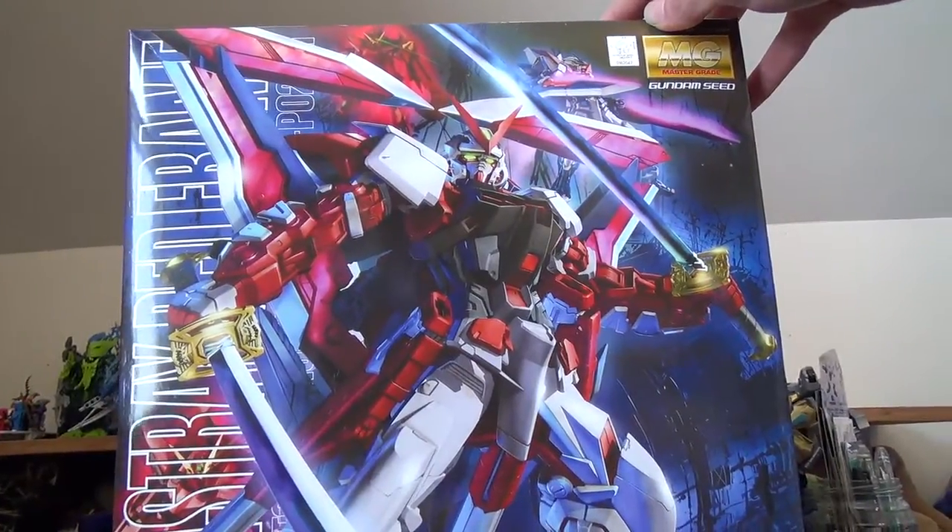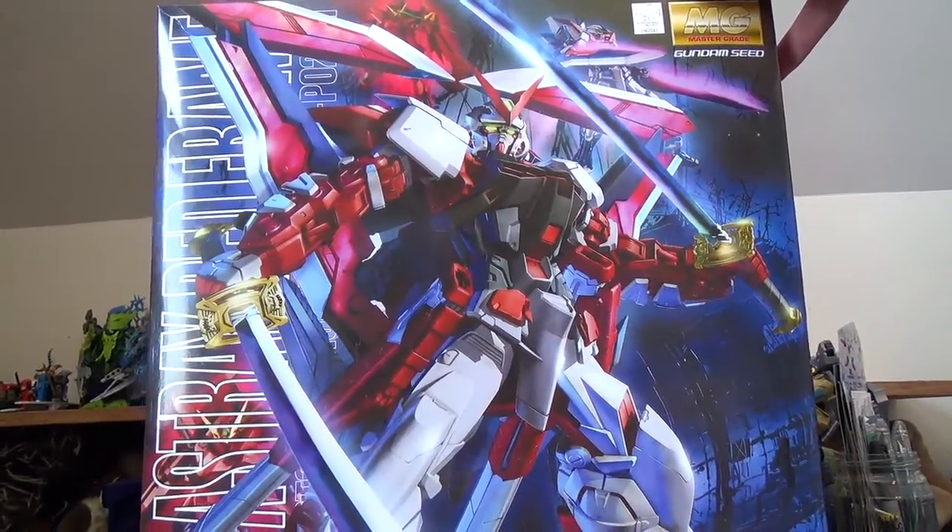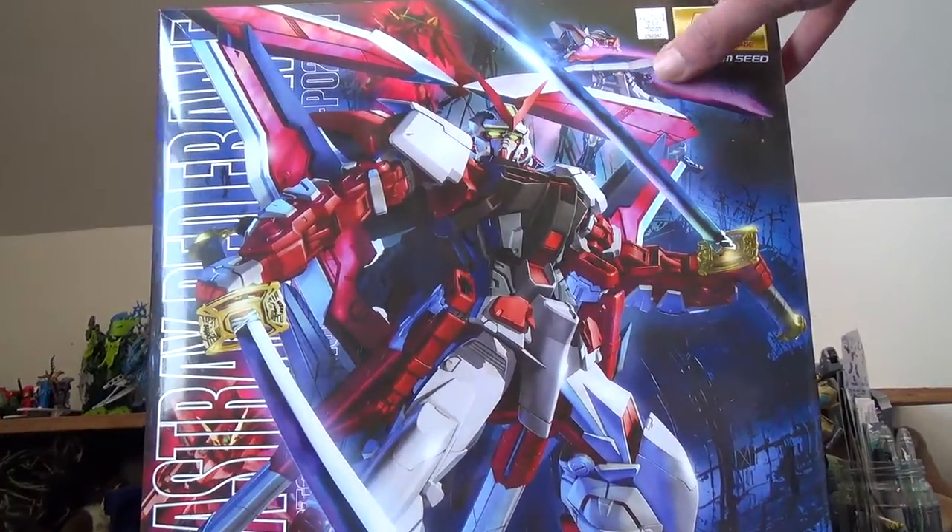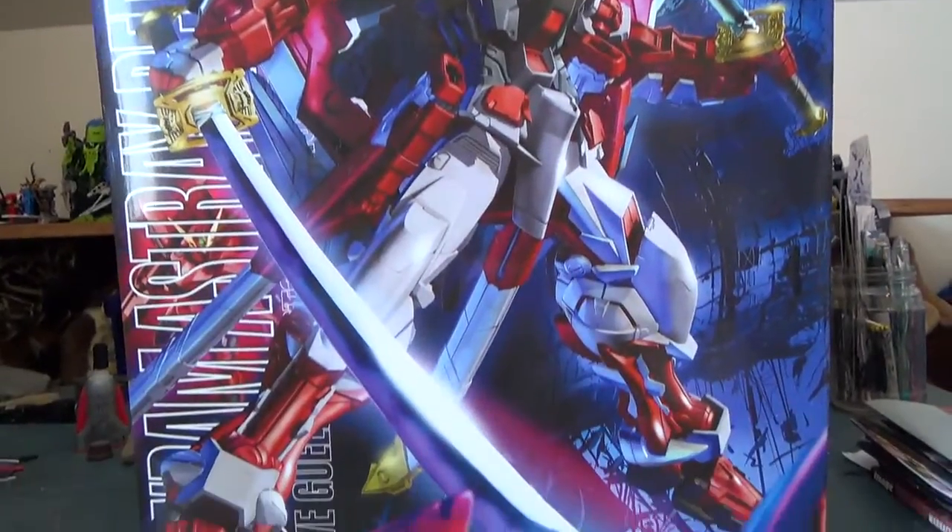Here's the box. It's a massive box — about twice as tall as the standard Gunpla box, which doesn't sound like much but it actually is when you see it in person. It's a little thicker, about as wide as you can see.